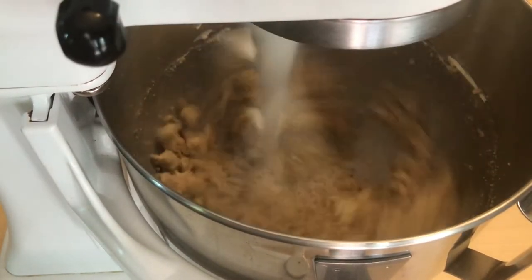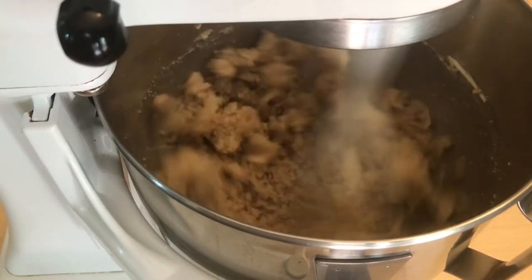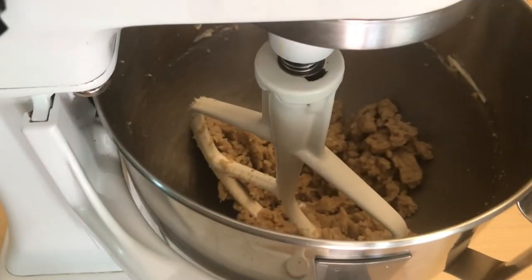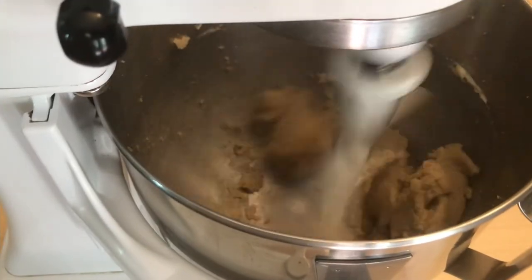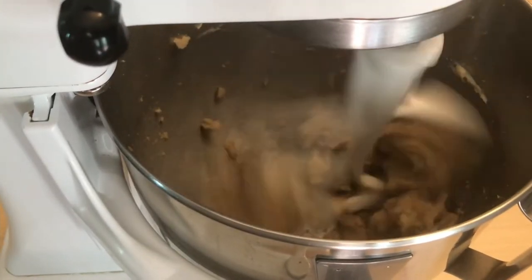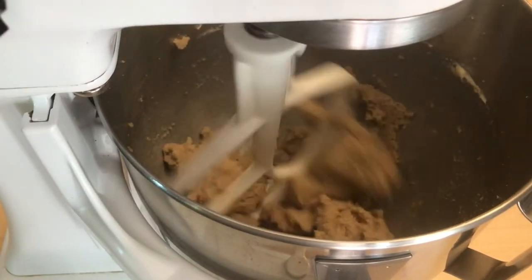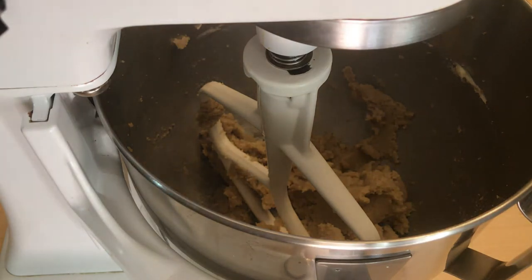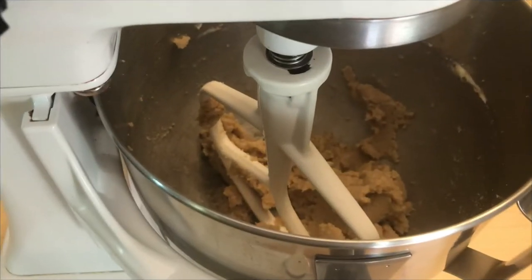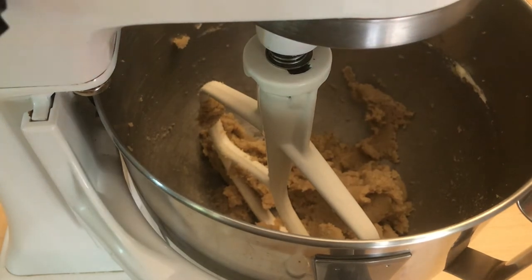I'm going to stop to show you where some people stop. Notice it looks kind of like coarse wet sand — that's not what we want; that is not creamed together. If you continue, it starts to look more like a light brown dough. That's when you know it has creamed together. That usually takes about a minute on the stand mixer, about two minutes on an electric hand mixer, and about three to four minutes by hand.